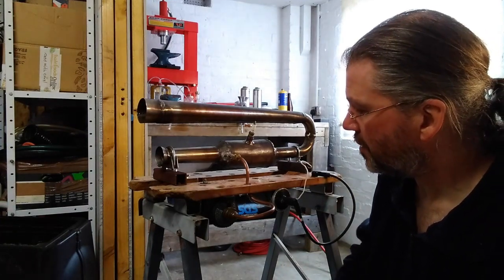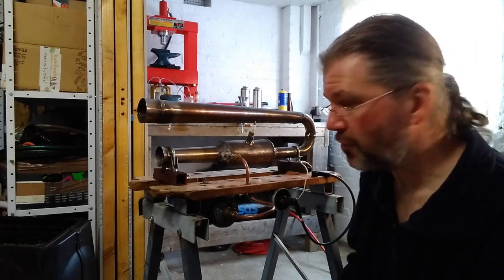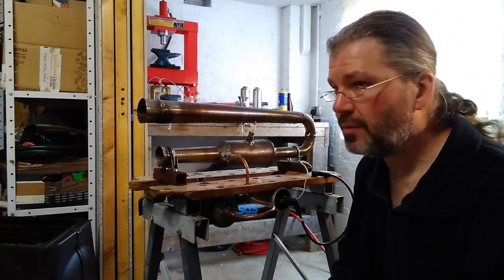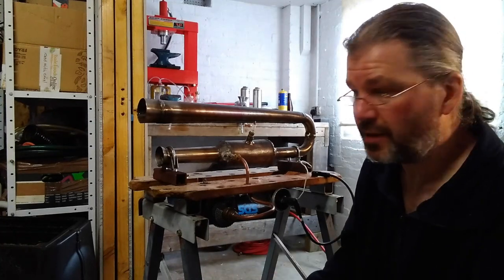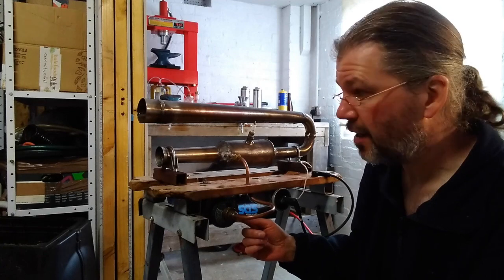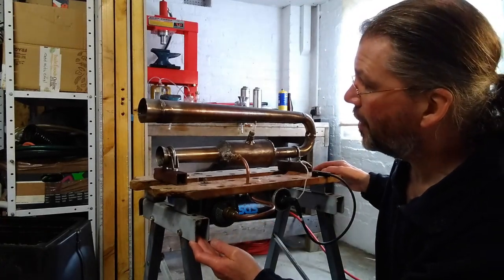I've got it idling nicely on the gas cylinder, so that means I can now add other fuels on the other side of the fuel rail. I'll get my map gas set up running again — idle it on the butane and open up the map gas, maybe even some map liquid. When I rocked it about to get some butane propane mixed liquid in, it fired up nicely and gave a bit of thrust.